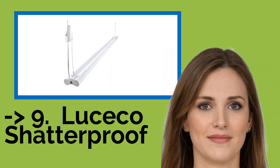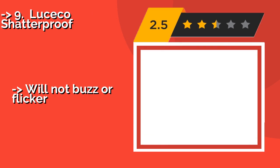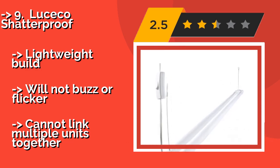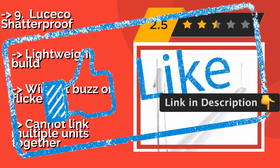Number 9: The Luceco Shatterproof, around $30, is a very straightforward option that also lives up to its name, as it's been known to withstand some harsh environments. It's affordable enough for both professional contractors and handymen on a budget. It features a lightweight build and will not buzz or flicker. However, you cannot link multiple units together.